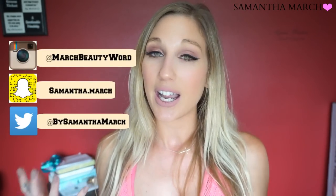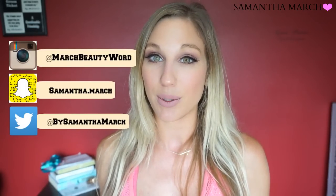That covers everything for this fab or fail review video. I really hope you guys enjoyed it — I know you've let me know that you really want to see these review videos. I've started keeping a list on my phone so every time I buy a new product I put it on the list, and once I have five or six products I'll record another fab or fail. Every product I mentioned will be linked in the description box below. Thank you so much for watching — give this video a thumbs up if you enjoyed it, make sure you're subscribed, and I'll catch you in my next one!